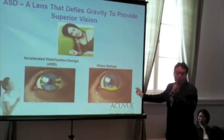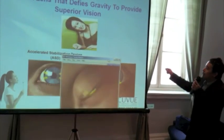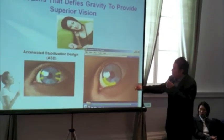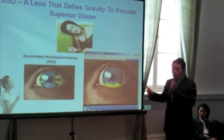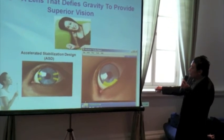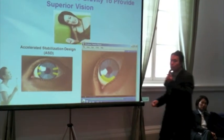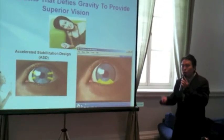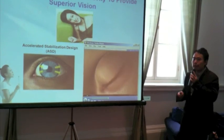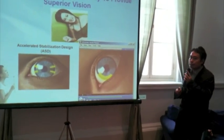Whereas with a prismatic ballast lens design, when the lady continues in her resting couch position, because it only has one zone of stability right at the bottom of the contact lens, when the head is tilted the zone of stability would move. That would actually disorientate or rotate the lens, which would have an adverse effect on the clarity of vision that this patient is supposed to be enjoying.